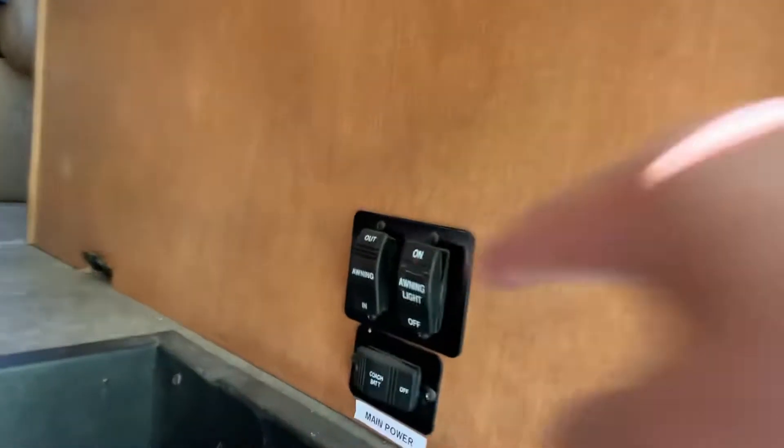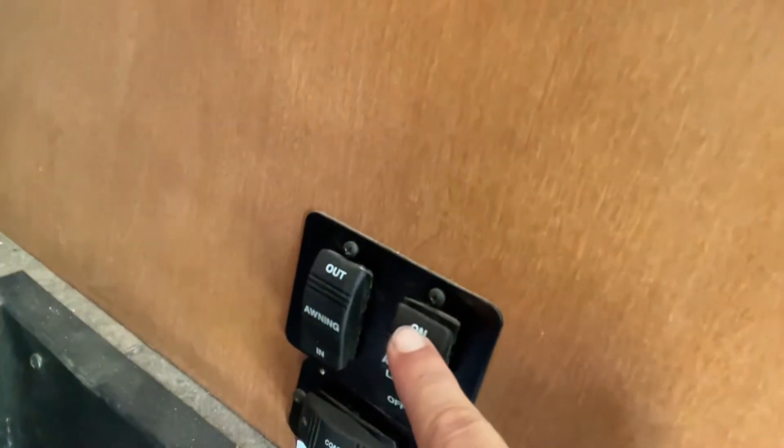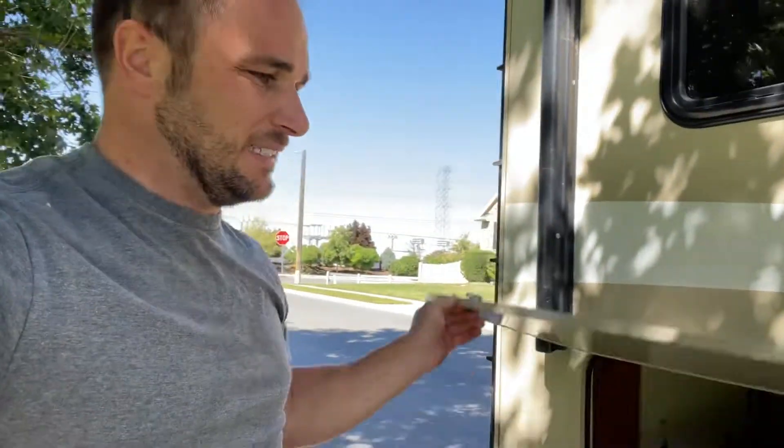To do the awning, it's going to be this button right here — you're going to hit out and that will make the awning come out. We have an awning light that makes it super bright; it's kind of hard to see in the day. We do ask that you never sleep with the awning open and make sure it's always in. The smallest amount of wind gust can rip that thing off the side, so be mindful of that — don't leave it unattended.